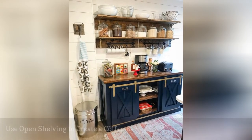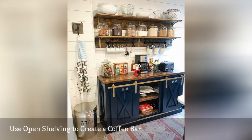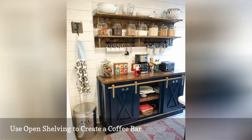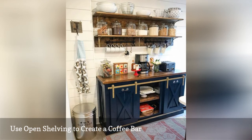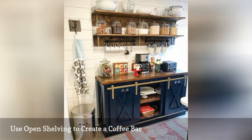If you wake up every morning in need of a cup of coffee, consider using open shelving to create a coffee bar in your kitchen. This project can be as simple as adding a couple of shelves above the coffee pot or as elaborate as the setup shown here.